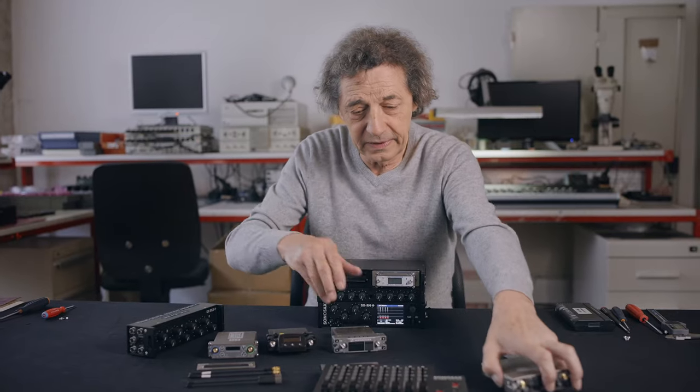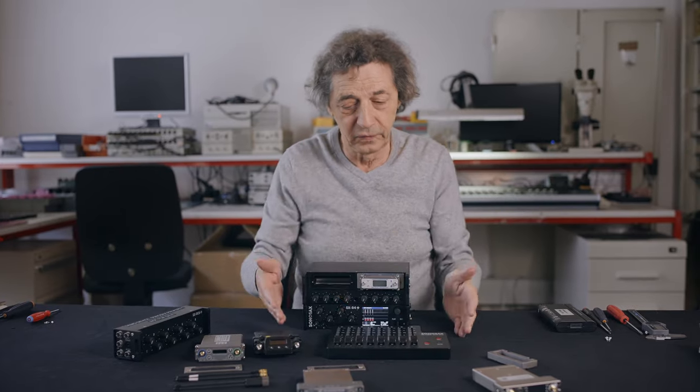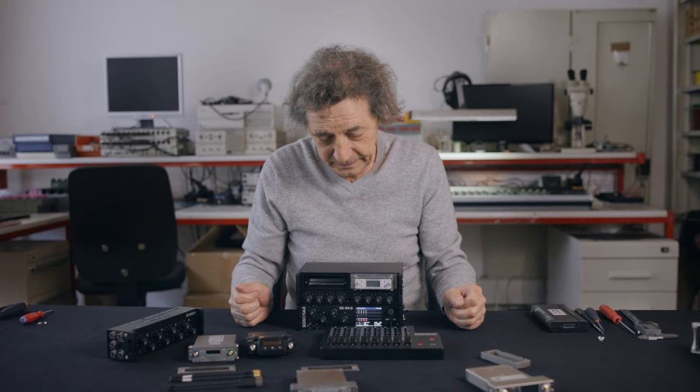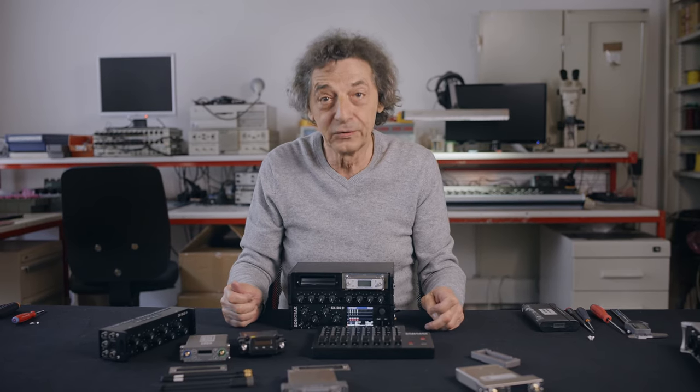This system can also be controlled by the LC8 to have a complete set for recording. Thank you for listening.